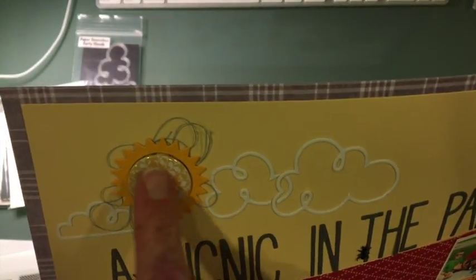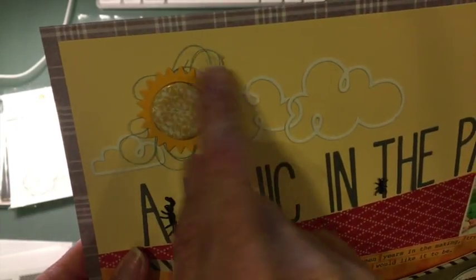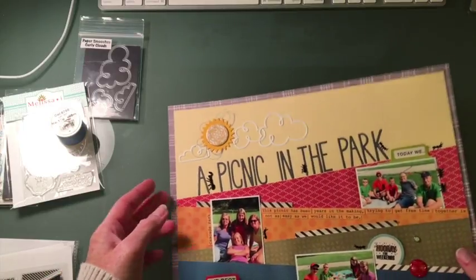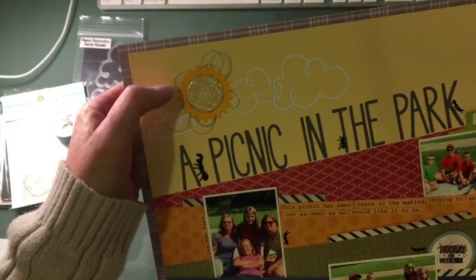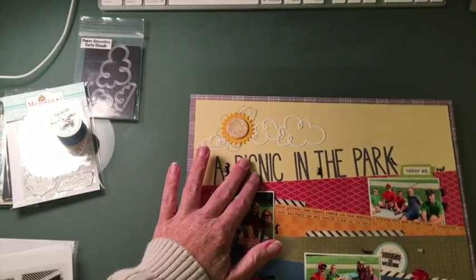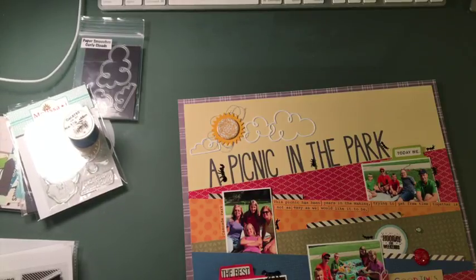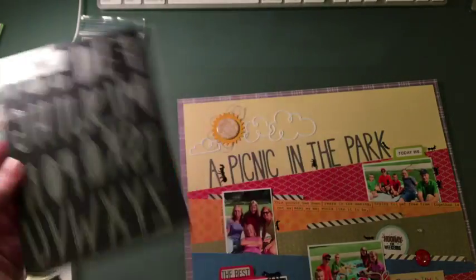I wrapped some blue thread — exactly like Missy Whidden does; she has a channel on YouTube as well. And then 'A Picnic in the Park' was cut in a basic gray Stampin' Up cardstock. The font I used is from Neat and Tangled — it's one of their more recent releases and it's called Just Journaling Alphas. It's a skinny, fun, playful font.